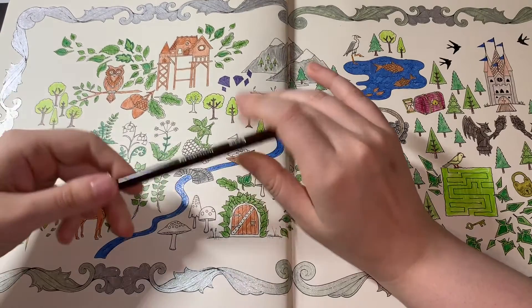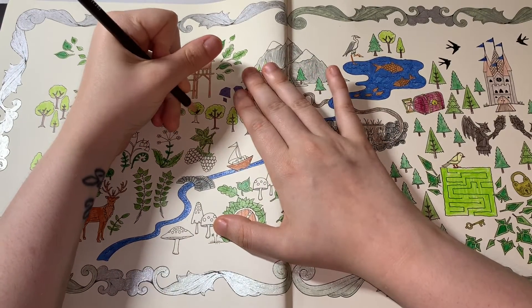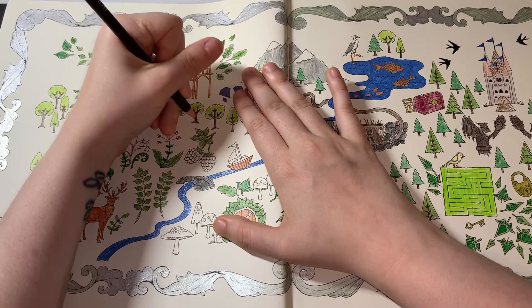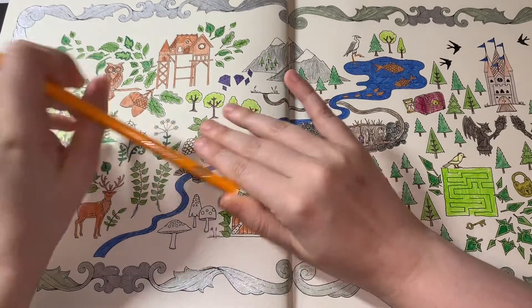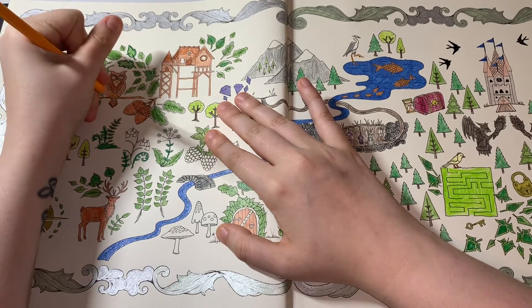This one is 023 in the Bruynzeel and I'm just going to do this tree. I'm going to do 003 for the eyes, feet, and beak.